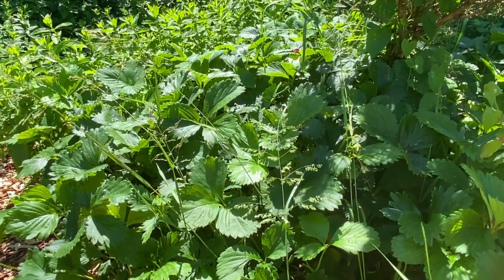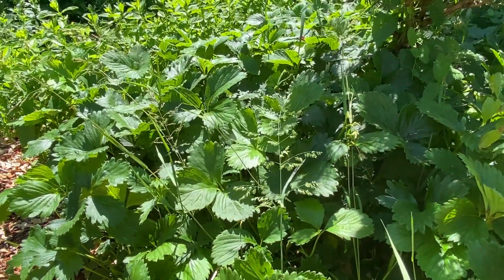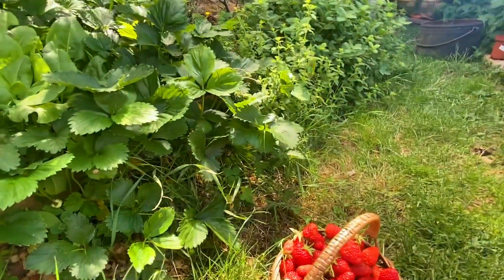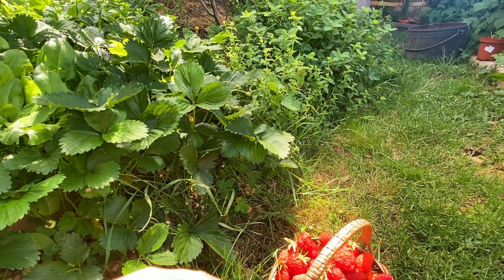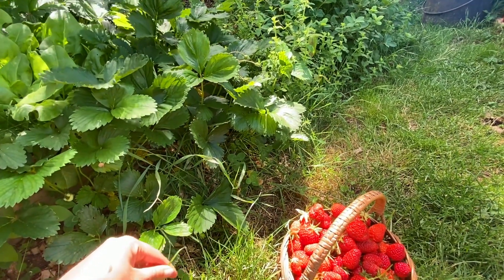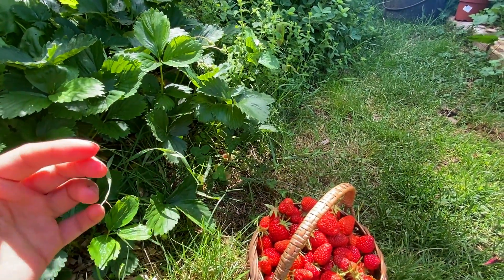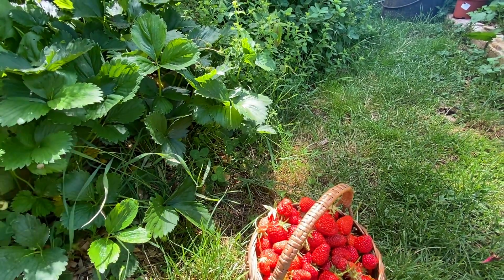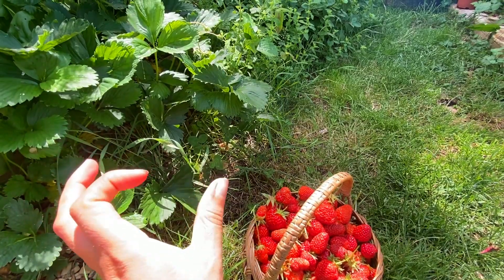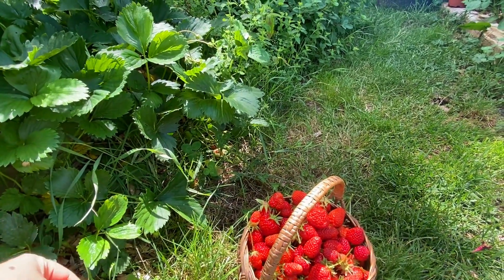Ce qu'il y a de bien avec les fraisiers c'est que vous n'avez pas besoin d'acheter 300 fraisiers. Vous en achetez une vingtaine pour commencer, et l'année d'après vous en avez déjà au moins 200. Pour ceux qui ne savent pas ce que ça veut dire remontant et non remontant : remontant ça veut dire que la floraison va se produire une autre fois, parfois tellement de fois que c'est presque en continu tout l'été. Par exemple la framboise gold, c'est un framboisier remontant parce qu'on va avoir une production maintenant sur les rameaux de l'année dernière, et ensuite une nouvelle production à l'automne sur les rameaux qui ont poussé cette année. Il y a une courte période vers mi-juillet à début août où il va se refaire un petit peu, et on n'aura pas vraiment de production.